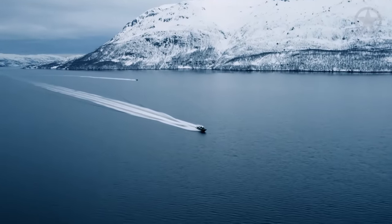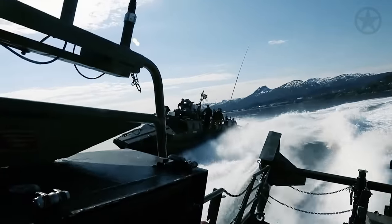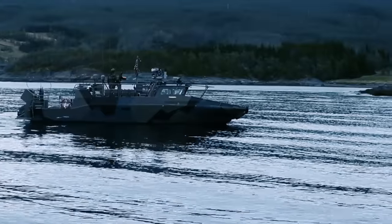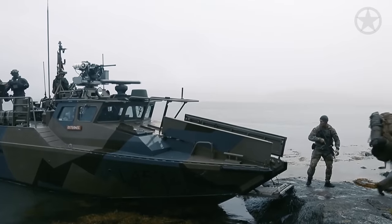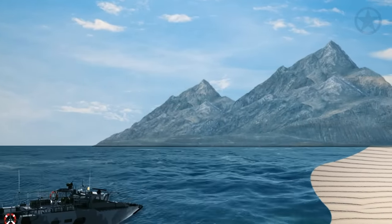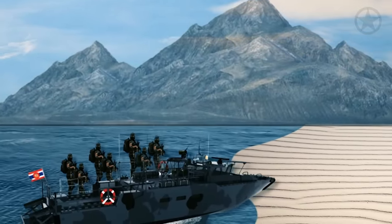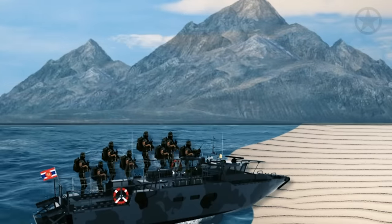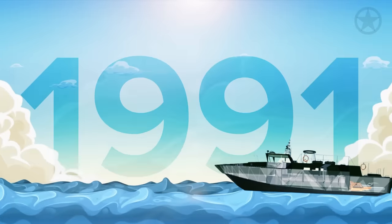The CB-90 is the bread and butter of Sweden's amphibious capabilities. Because the most dangerous part of any amphibious operation is the disembarkation of the troops from ship to shore, the Swedes wanted a highly maneuverable, armored, and weaponized craft that could safely transport approximately half a platoon of Marines — around 21 — to shore. After years of tinkering with several prototypes, the country unveiled the base model in 1991.